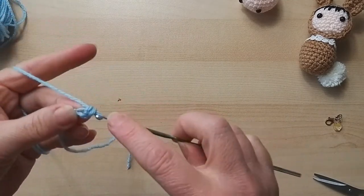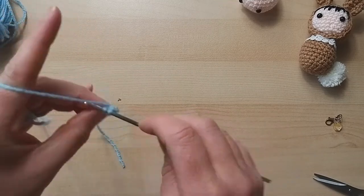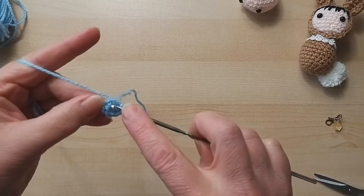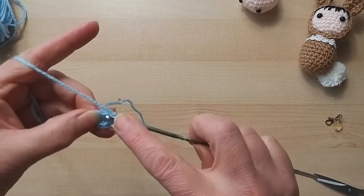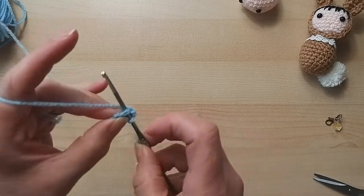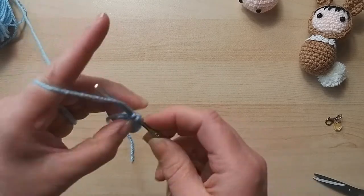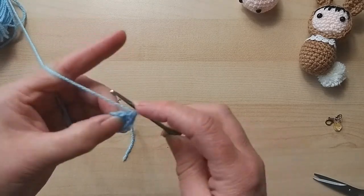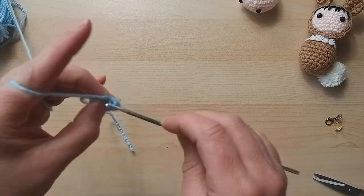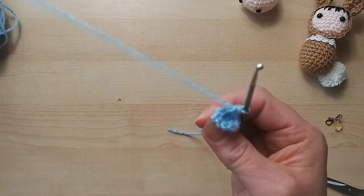So we're going to do two chain, six double crochets into the first one, then two double crochets in each - the same as the head. One thing I will comment on: this brown I used feels a lot thicker. They are both double knit yarns but this blue is a lot finer. I'll tighten up that center point and do two in each again.